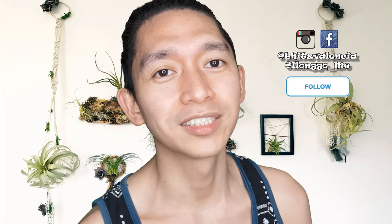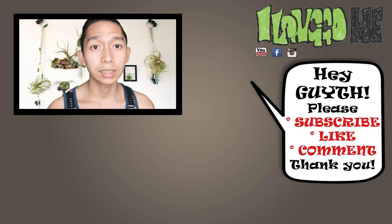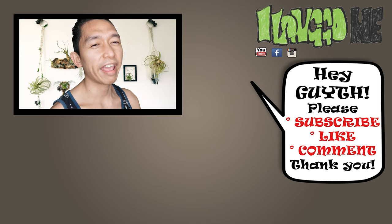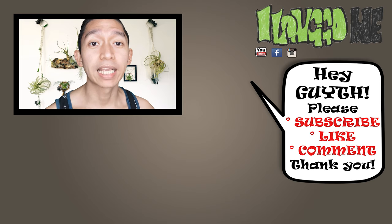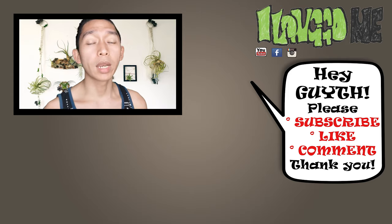You can check out our collection of Tillandsia Caput-Medusae on Instagram at BlitzValentia. Okay guys, that's it for today. Thank you very much for watching. If you haven't subscribed yet, please do, and like this video and comment down below. Don't be shy. Thank you very much. Be safe, be healthy, stay home. Until the next one. Bye!